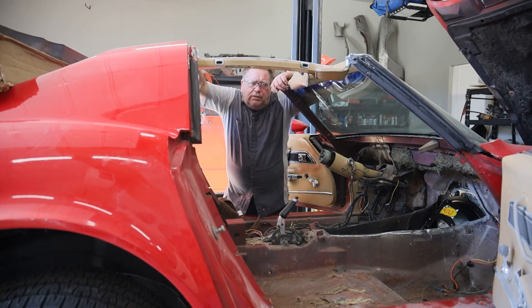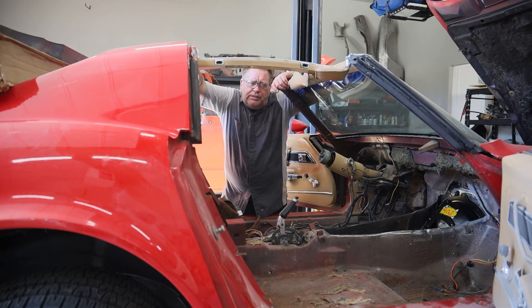Since nobody builds a kit for doing a complete car, we're going to have to order each individual piece separately. I am unsure why nobody offers a complete kit for this car, but they don't.